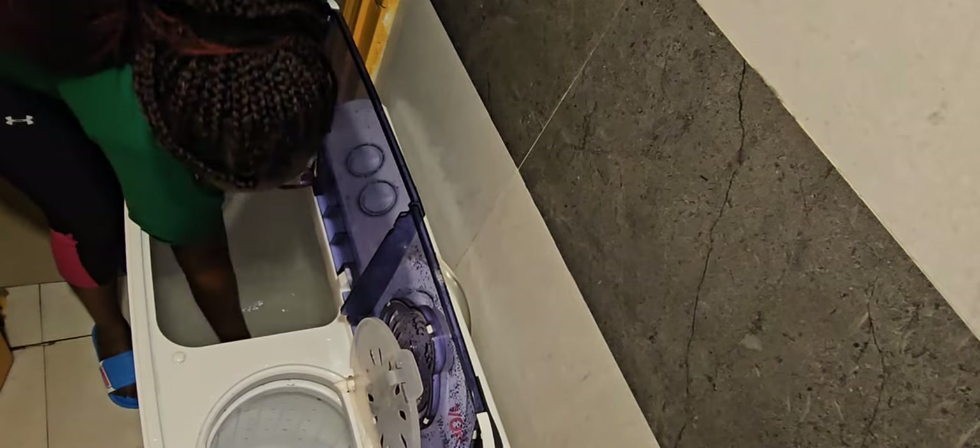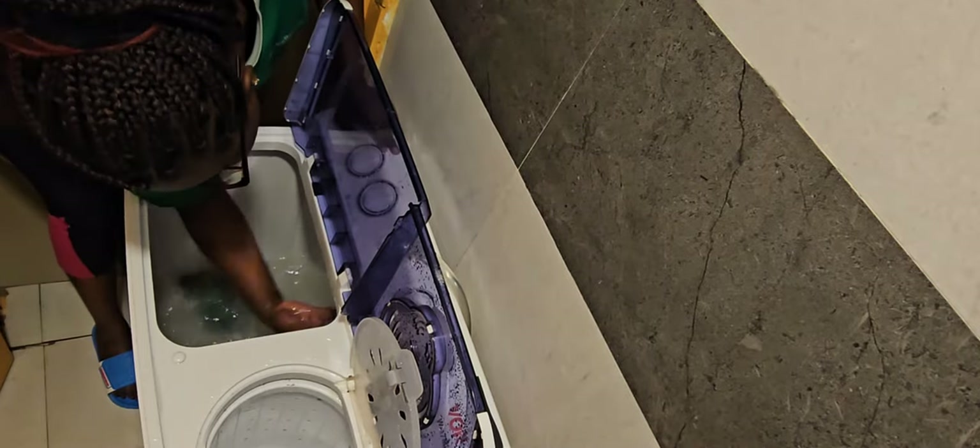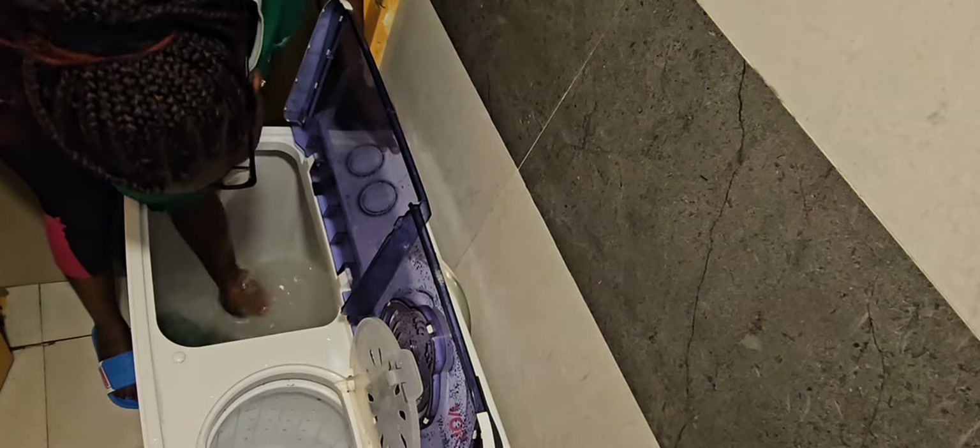The water in the washing tub now has vinegar and baking soda, and I'm using this water to clean the walls of both the washing tub and the spin tub. Already the dirt has gotten loose after the effervescence, so it will come off very easily.